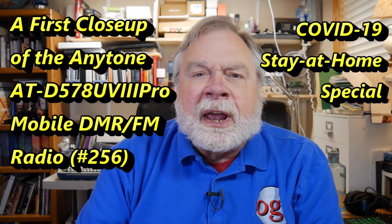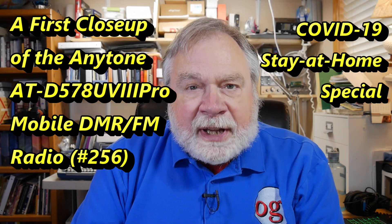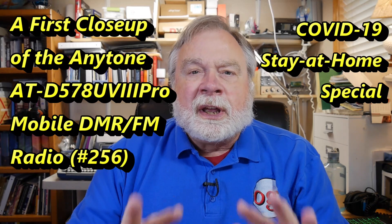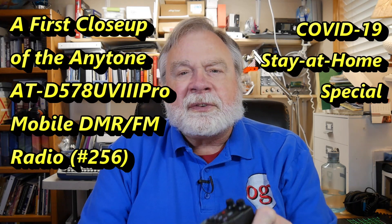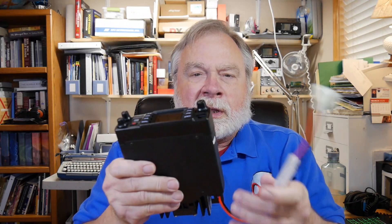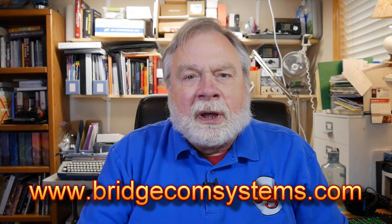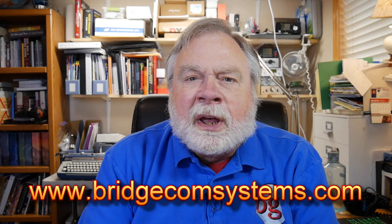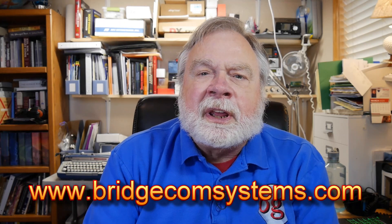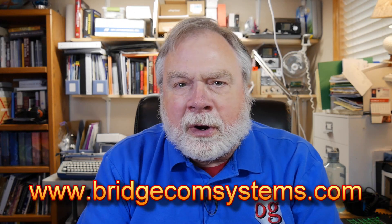I'm Dave Kassler, amateur radio callsign KE0OG, and today we're going to start a little bit of testing of the D578UV radio. This comes to us from BridgeCom Systems. BridgeCom Systems is a repeater builder and also a dealer for some of the AnyTone radios, particularly the DMR radios.